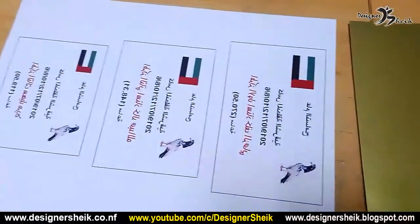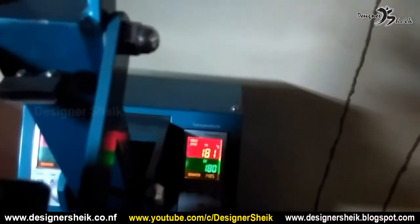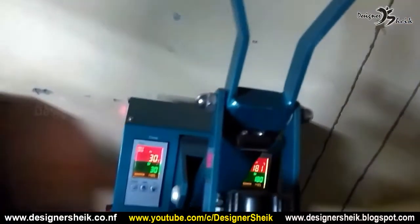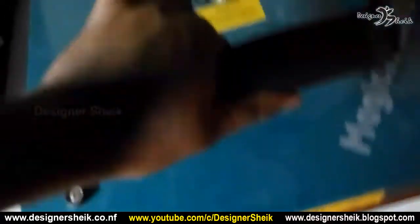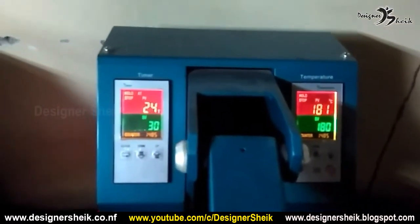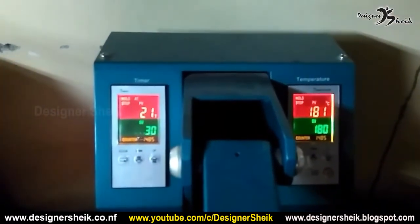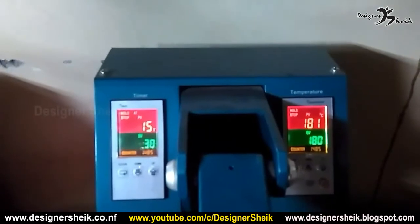I will paste it in the sheet and paste the tape. Press for 30 seconds and wait for 30 seconds.